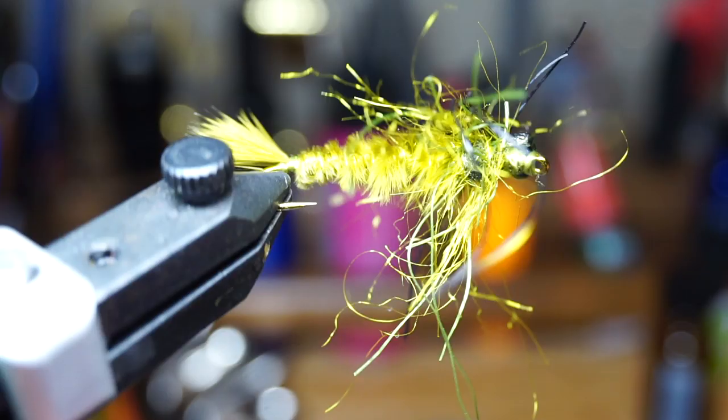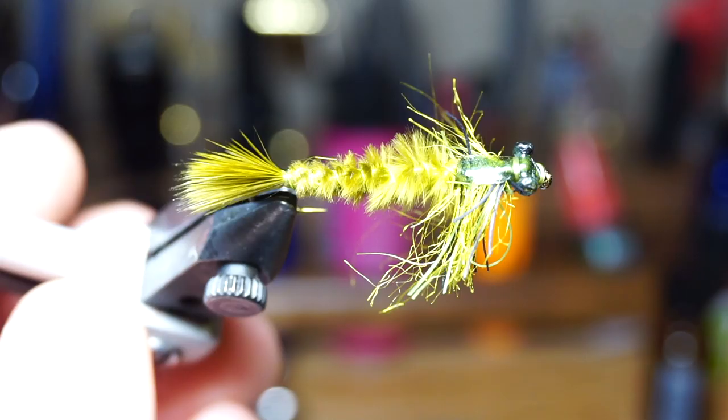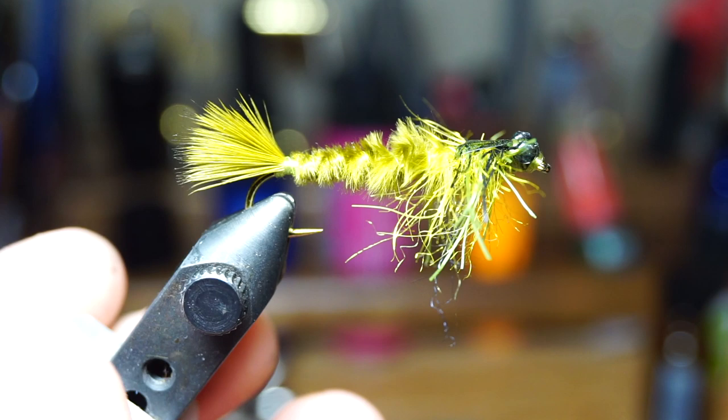This dubbing is slightly too long, so I like to come in and trim the dubbing to length. It's also a good idea to pick out the dubbing here as well before you trim it — however I forgot that step. Either way, trim the legs to length, which should be about half the length of the overall fly.